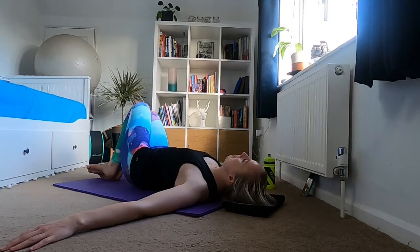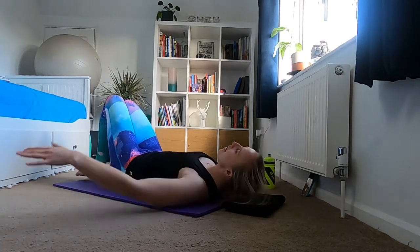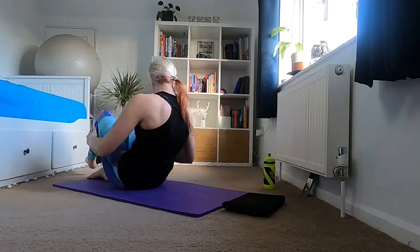Bring your legs back to the middle and work your way back up to sitting. Thanks for joining my core workout today — I hope you found it awesome. Have a super day, have a look around my playlist, and subscribe to my channel if you're enjoying these videos. Bye for now!